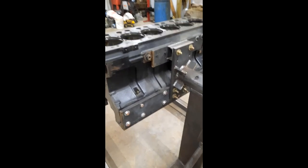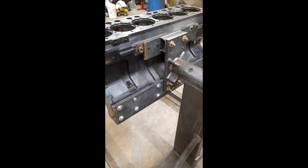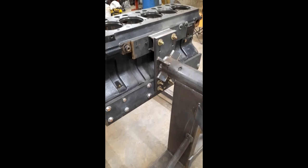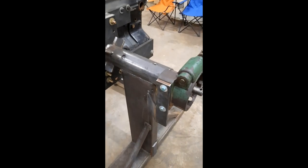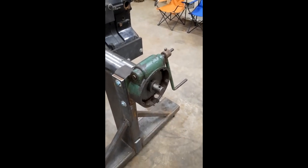This particular engine is an 8.4 liter Sisu diesel. It's gonna be built for a pulling tractor engine, and I was able to source the worm drive gearbox I was looking for.